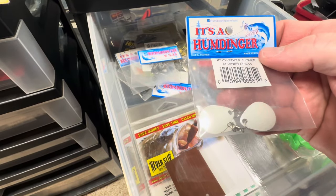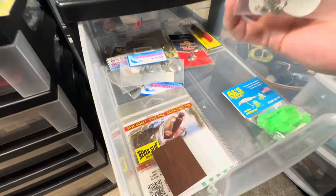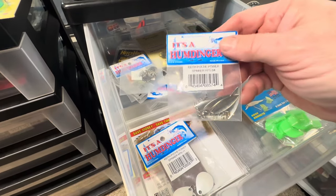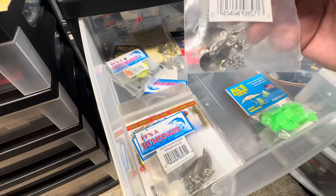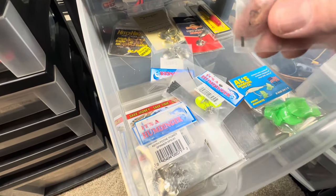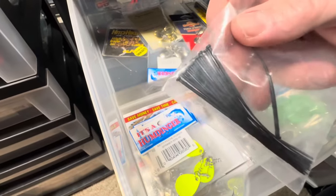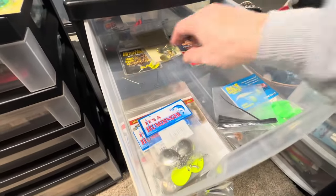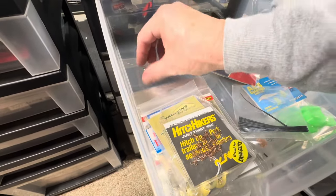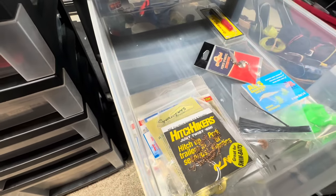The Humdinger — same idea: screw that into the end of your bait to give it some flash. Got a few of those Humdingers in here. There's a willow Keith Poche power swimmer from Humdinger — that's another one, a power spinner. Some different spinner-type things. More Humdingers, more of the Swampers brand — same idea. More hitchhikers, and a couple of those mojo rig tools. Kind of a cool idea — I haven't done that in a while.